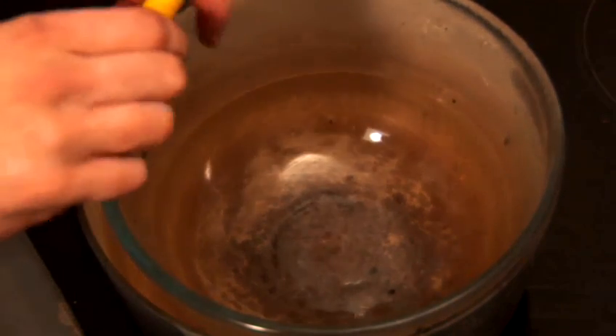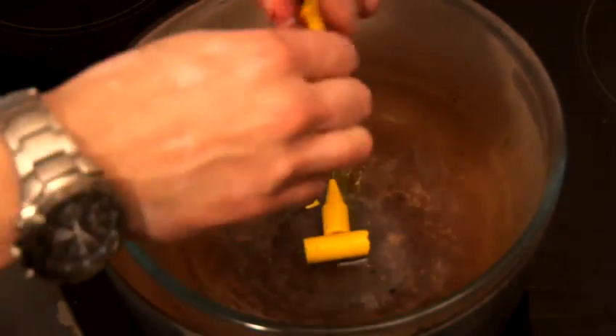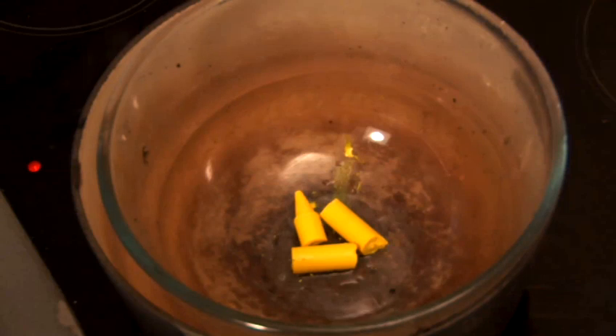Now that our water is boiling we can put in our yellow wax crayon — just break it up a bit to help it melt a bit faster. You can already see it's starting to turn to liquid.